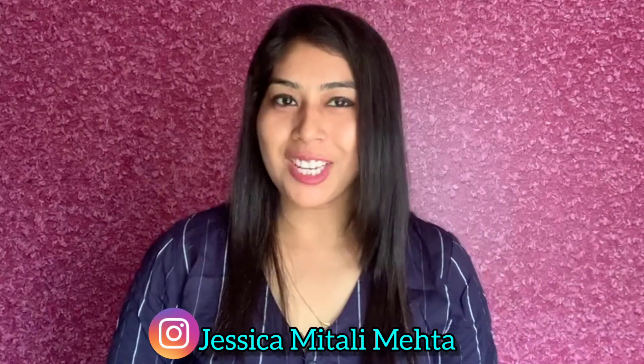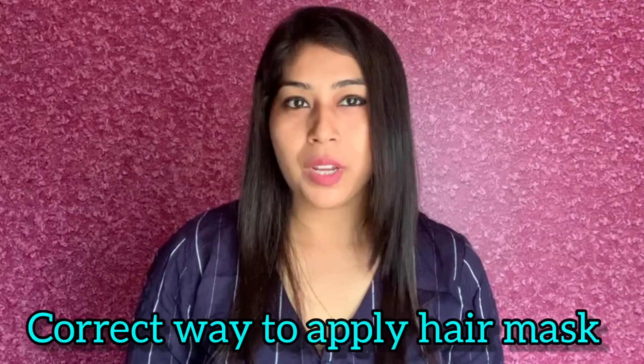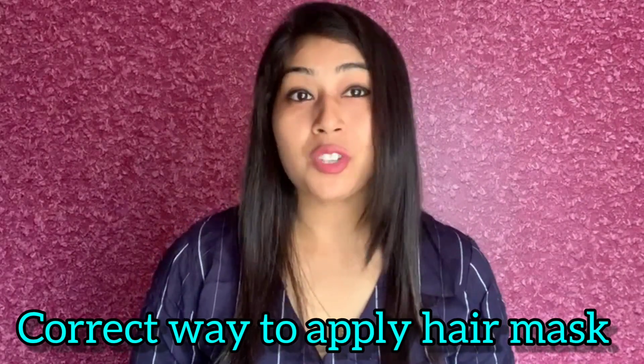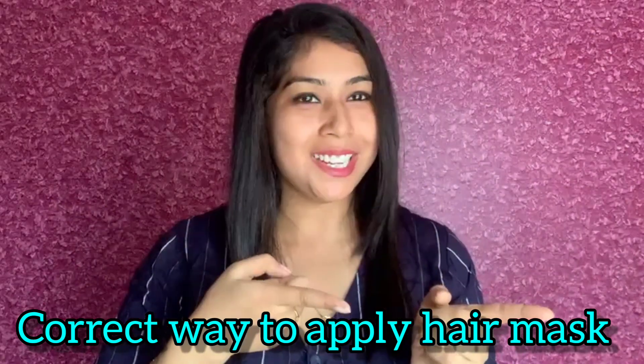Hey guys, welcome back to my channel. I'm Jessica Mitali Mehta and today I will be sharing with you the correct way to apply a hair mask for straightened hair. So without wasting much time, let's get into the video.